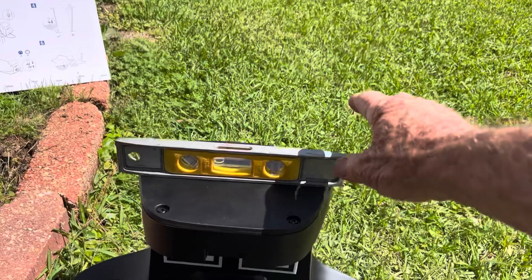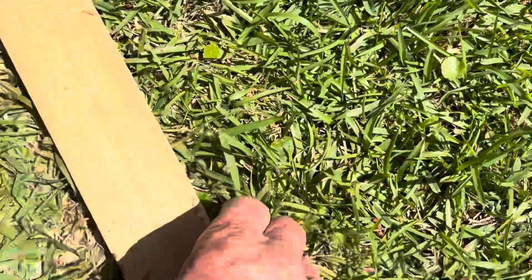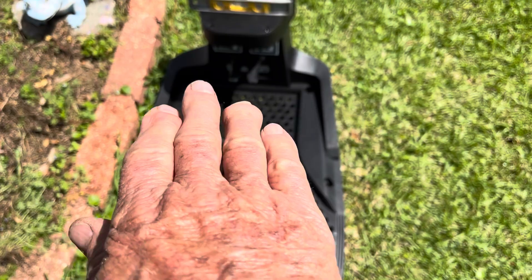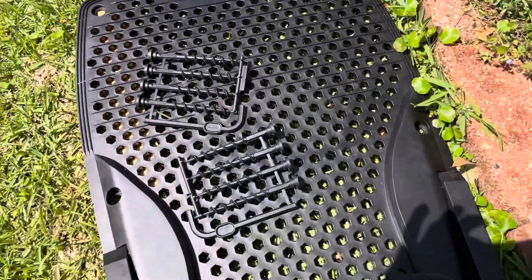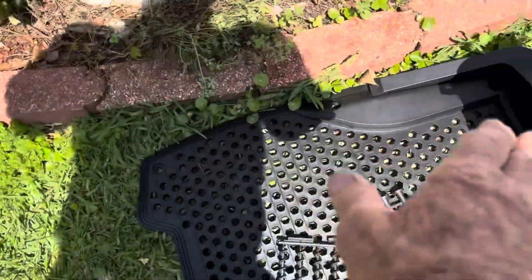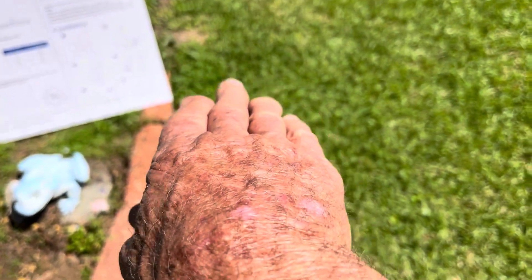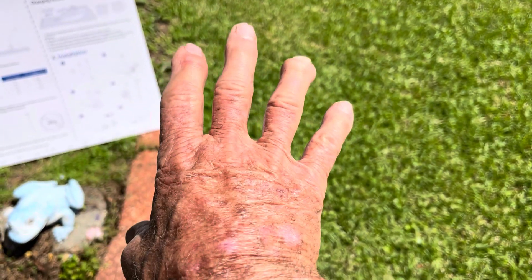To get it level I had to take a shim — a very thin shim, about a half inch — and I slid it under. Now the charging pad is tilted back this way a little bit, tilted down this way — that's no problem. When the machine walks on, it'll walk right on up and slide into the male part right there. As long as the machine is tilted this way, it'll dock heavy. Tilt it the other way and it might not dock all the way, and it won't charge.